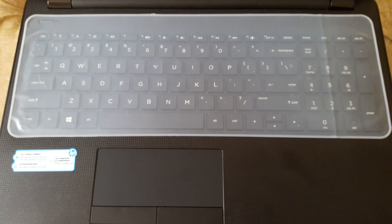This is very useful in case water, coffee, or any liquid is spilled on your keyboard — this film will protect the keypad.